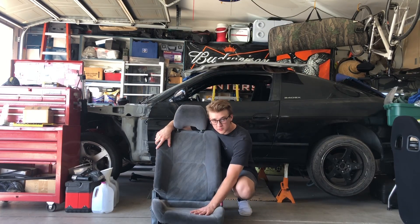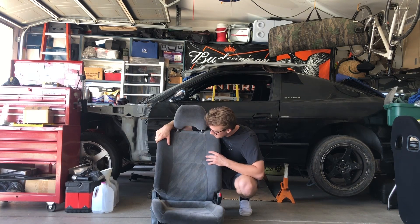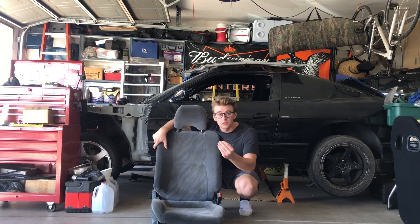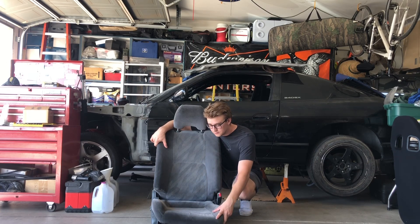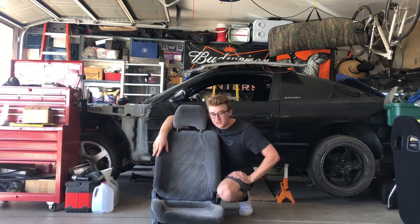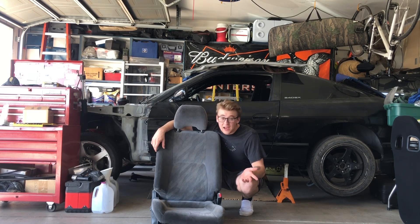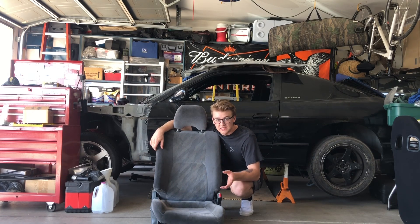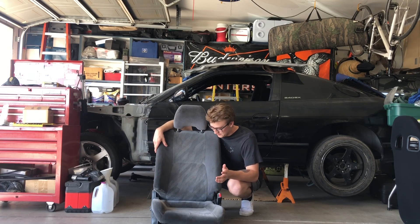This right here, ladies and gentlemen, is what I like to call a little friend of mine — garbage, rubbish, trash. Anyway, this is a stock S14C seat, the passenger side that I've been putting in my driver's side for like two years. The car's not running — well, it is now — but when it wasn't I put it in just so I could have a seat. It's been just rotting, so I needed a new seat. This thing needs to go.